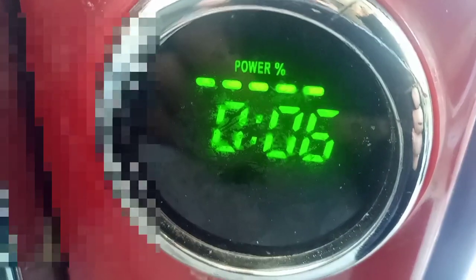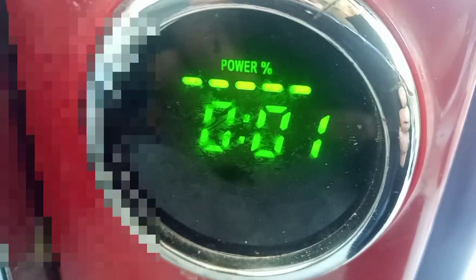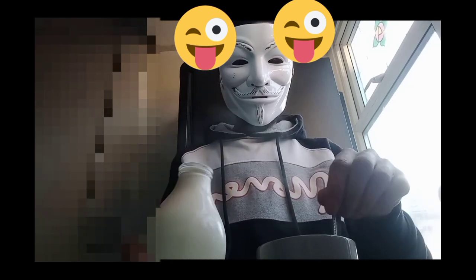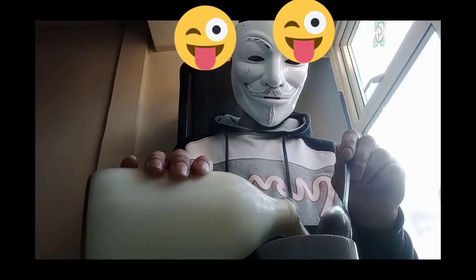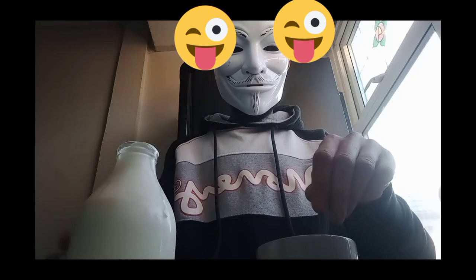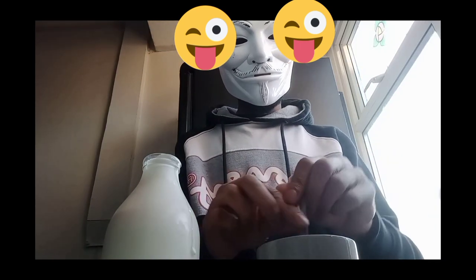The tea bag and sugar are warming up and it's gonna be ready to take out in a few seconds. I've taken the tea bag out, and now I'm gonna pour the milk in. As you can see, I'm just putting the milk in now.